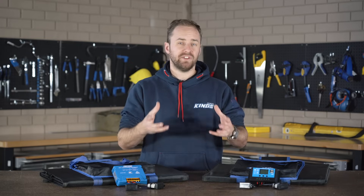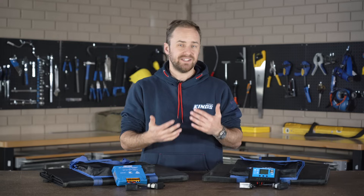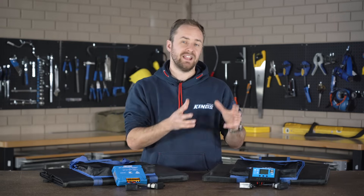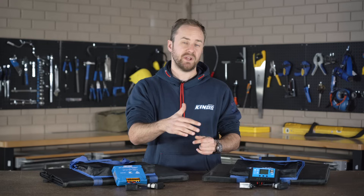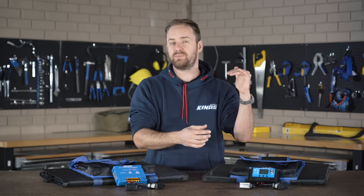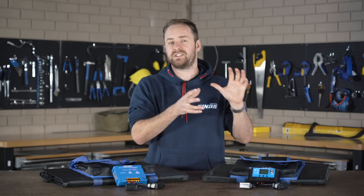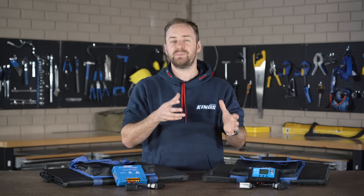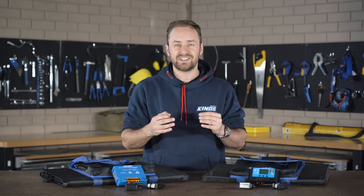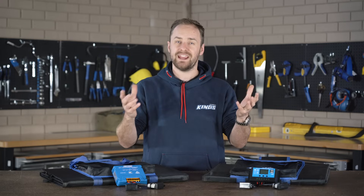Back in the day there wasn't much choice when it came to solar regulators. You basically had an on-off switch, so when the sun was out and your battery was discharged the switch would be on and it would charge up your battery. Once your battery hit that high voltage point, it'd turn off to stop cooking the battery. That wasn't particularly efficient and it didn't charge the battery properly. These days you've got much better options, so let's see what you need for your setup.